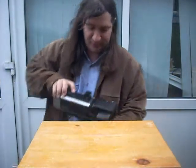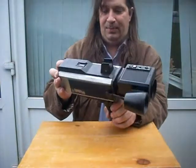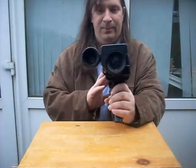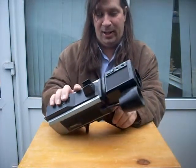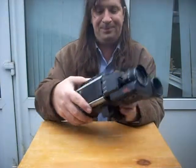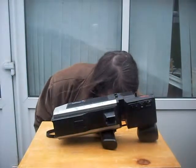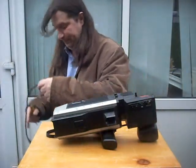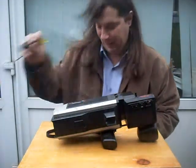The teardown subject for the day is this beast. It's a Panasonic WVP50E camcorder — actually no, it's not a camcorder, it's a camera. It predates camcorders. The separate video recorder would have connected there.